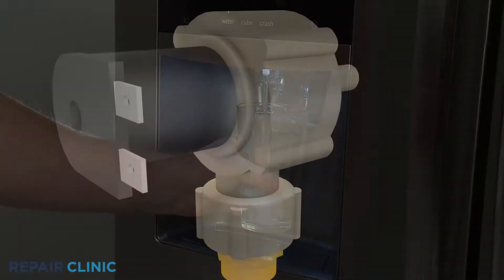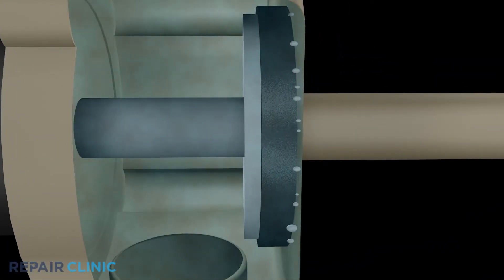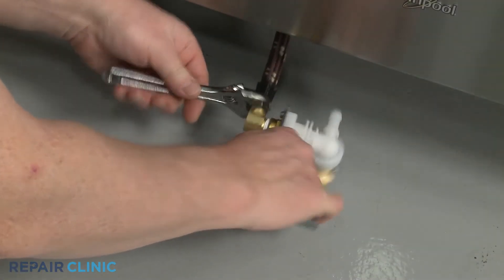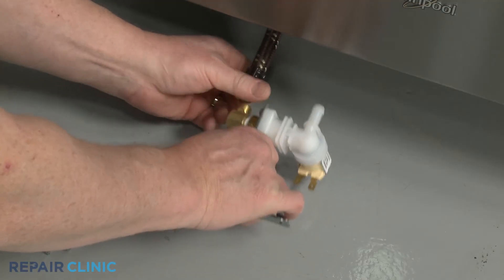Over time, the solenoids can fail or calcium deposits can build up in the valve creating an obstruction. Since inlet valves cannot be easily cleaned or repaired, you should replace a defective valve with a new one.